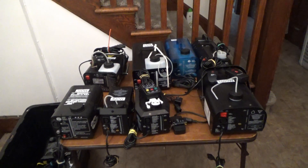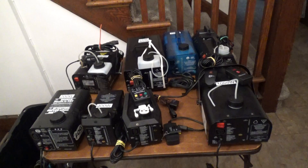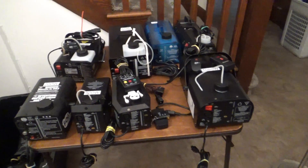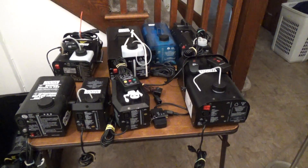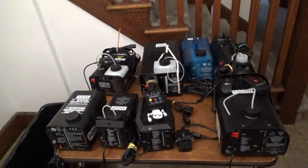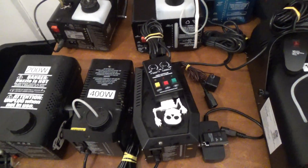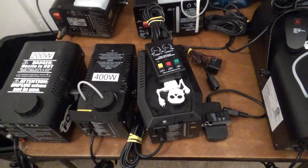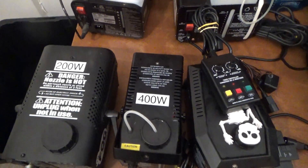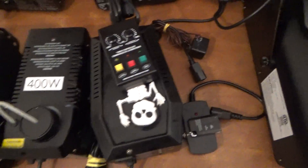This is my updated thoughts on fog machines, November 2022 after Halloween. I got all my props put away and had all the fog machines ready to put away until next year, and I figured before I put them away I'd do a video - mostly thoughts more than reviews on fog machines. Here are my fog machines on the table, all different types.